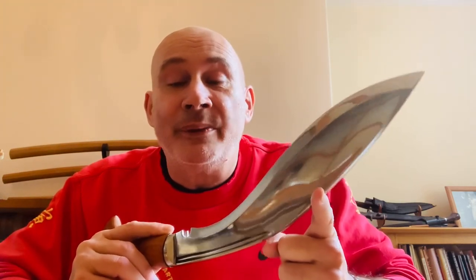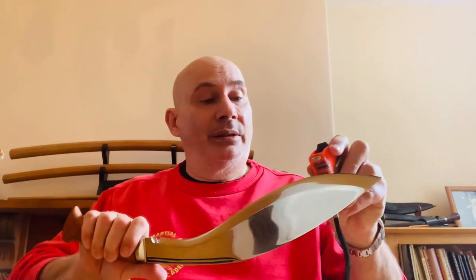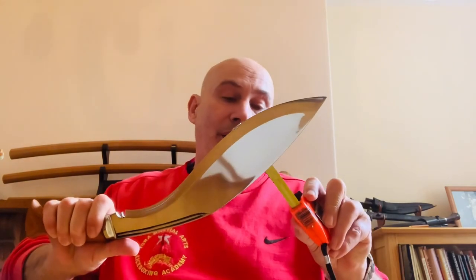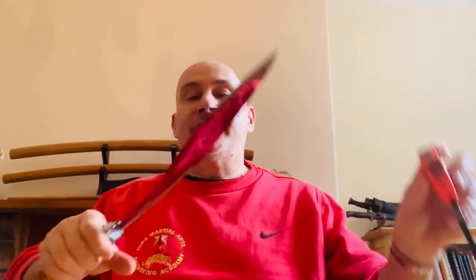I must say once again the Kami have done an absolutely amazing job. This particular one weighs 590 grams, so a lovely weight. It has a blade length of 33 centimetres and a belly depth of just over six centimetres. It's a fabulous working kukri.